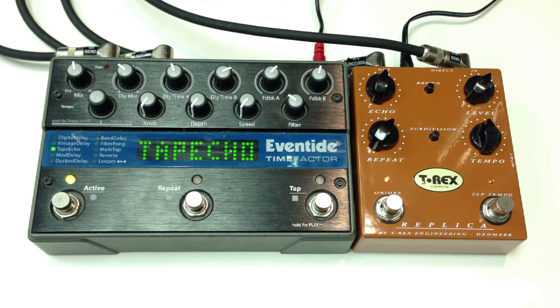Let's engage some overdrive from Analog Man, Prince of Tone. This is — I'm sorry — this is the Eventide.